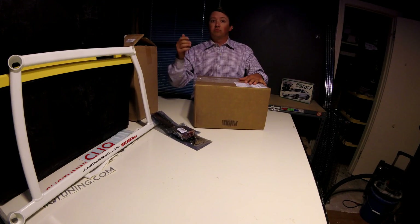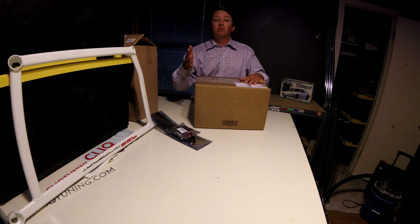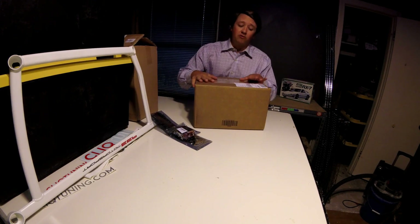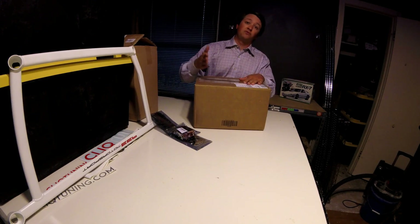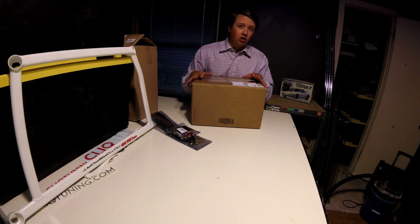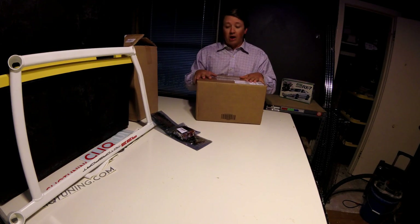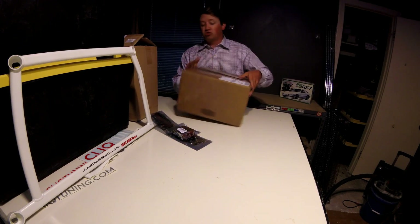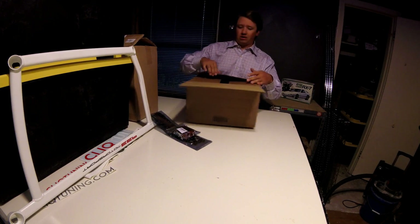It's been a couple months now, about two months-ish. They saw the video and they wanted to send over a care package to say thanks for being a dedicated BMW M car owner. That was pretty awesome news. The package just arrived, so let's see what we have in here.